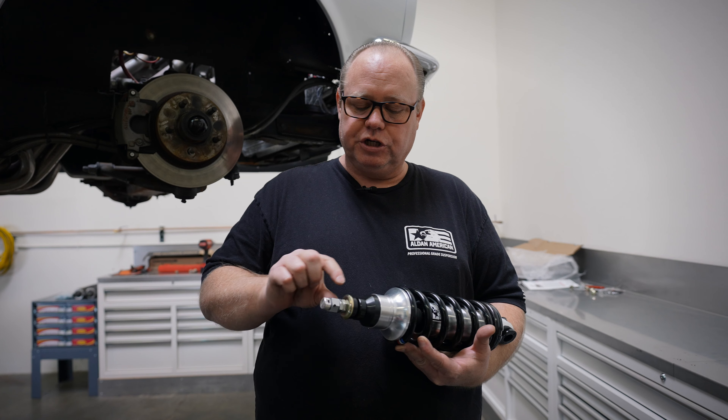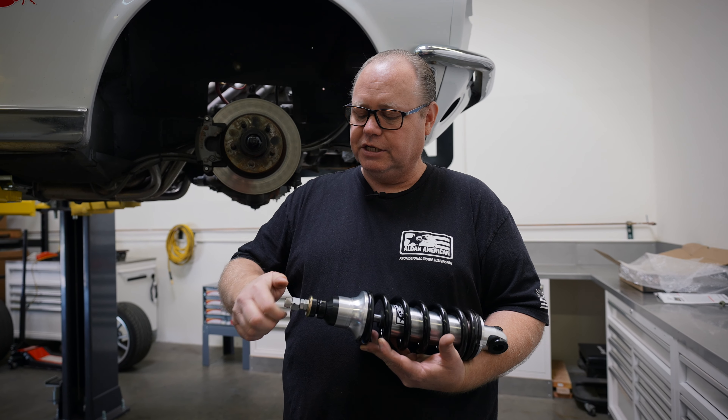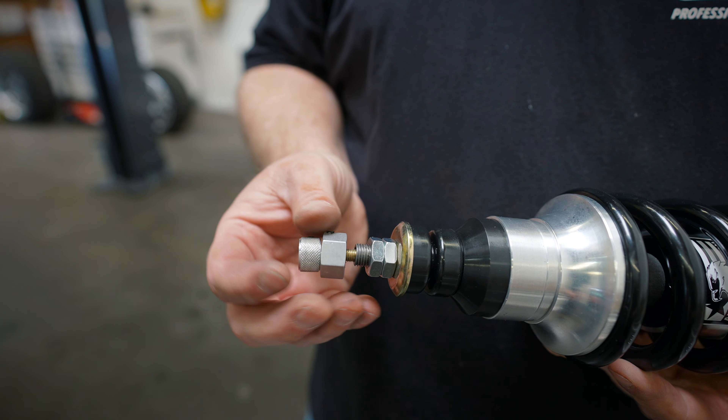When you go to take this apart so that you can get the bushings and the nuts off, you're going to loosen this, loosen the hex, and both pieces will unscrew.